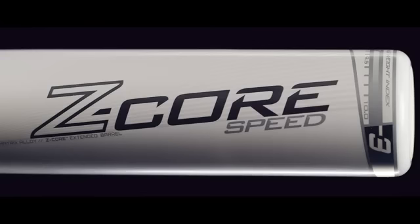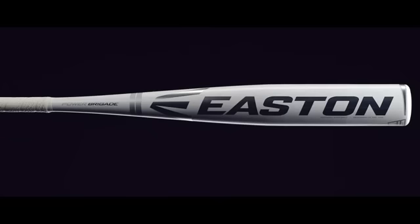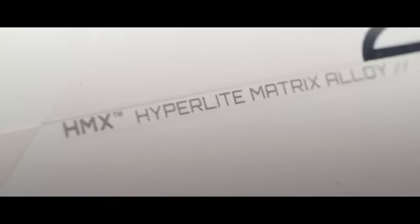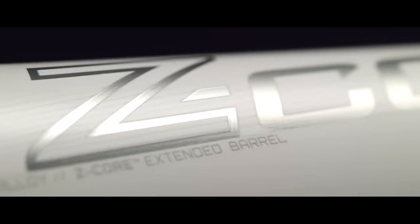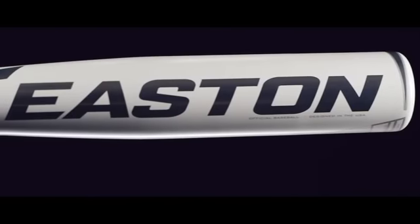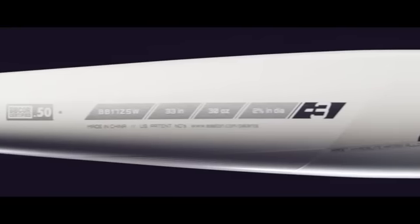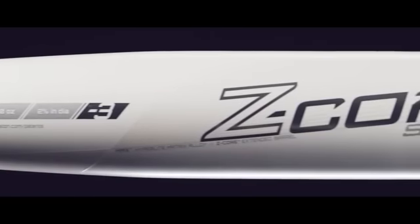The Limited Edition Z-Core Speed Whiteout Minus-3 is a balanced, one-piece aluminum design with a fast swing weight. The HMX Hyperlite Matrix Alloy Barrel with Easton Z-Core internal core technology gives players more power through an expanded sweet spot, making the BB-Core Limited Edition Z-Core Speed Whiteout Bat the hottest one-piece aluminum bat in the game.